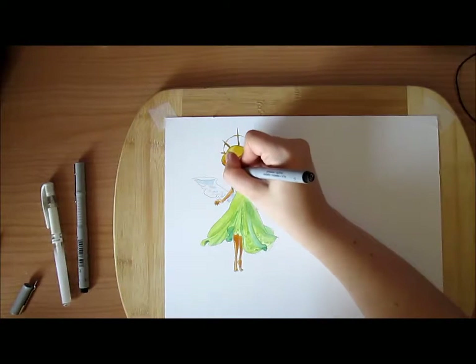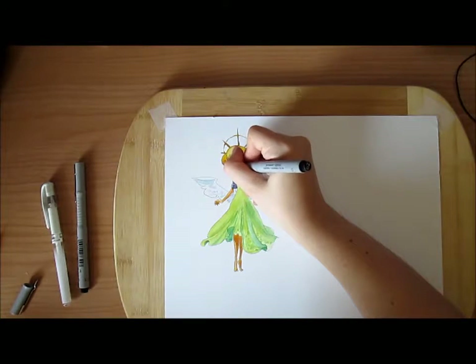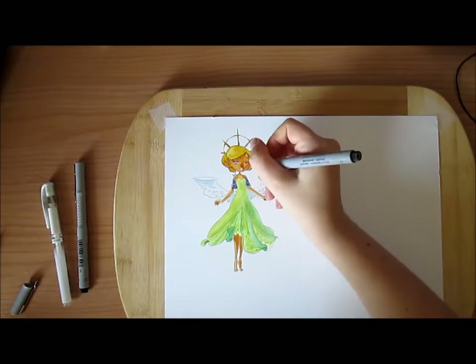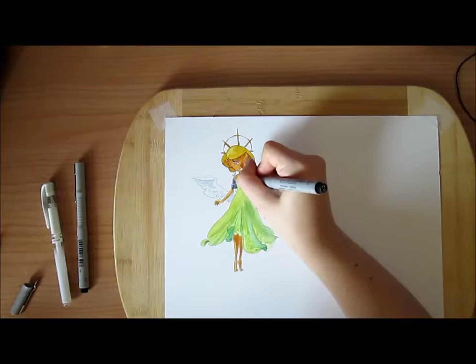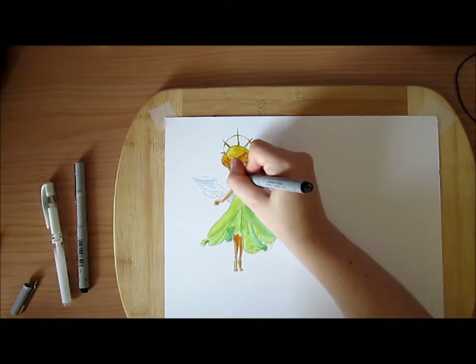Doing the line art - I had my pencil design on the bottom. I used a light pad to trace it. I'm going to do a review on that as well, but I was kind of lazy and had something else to do in the meantime, so I didn't want to stop filming every five seconds.